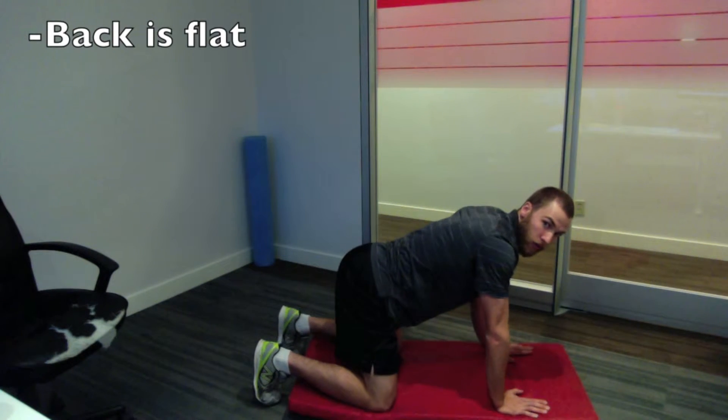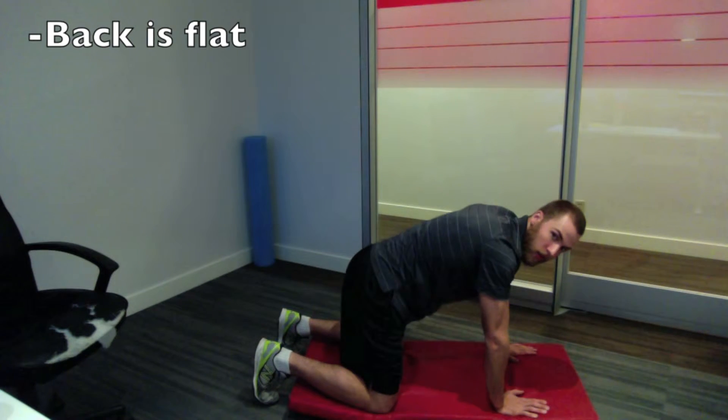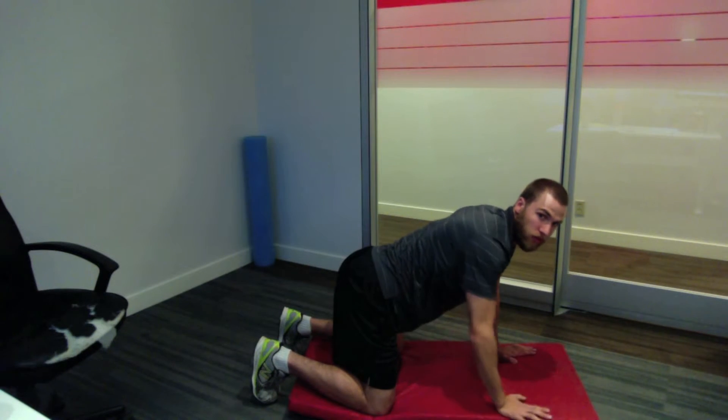So I'm on all fours. Notice how my back is flat — I don't want an overextension or a rounded back. Flat back means that between my tailbone and my shoulder blades, I have a completely flat back, no rounding or overextending.